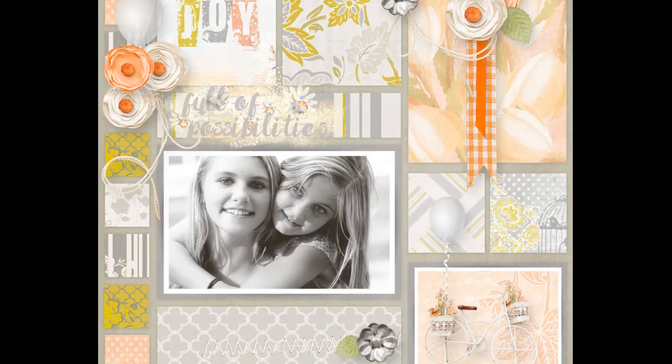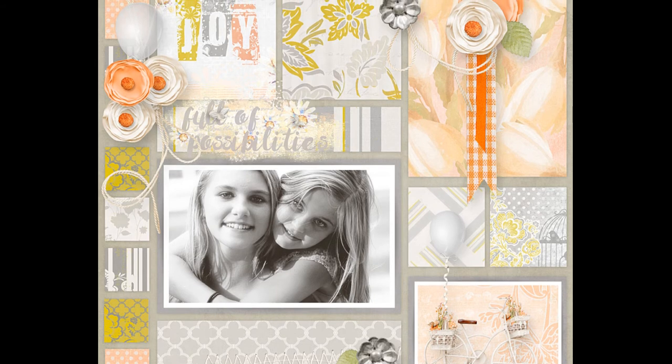You might remember this layout from my tutorial, 'How to Create a Scrapbook Layout.' If you haven't seen that tutorial, I'll also include a link to that in the description below.